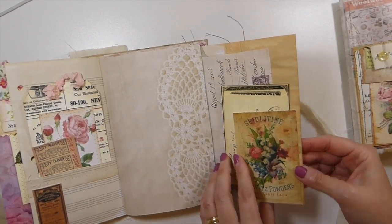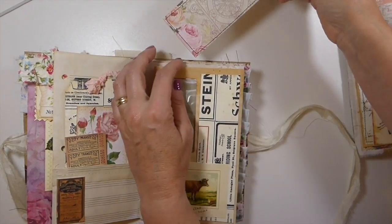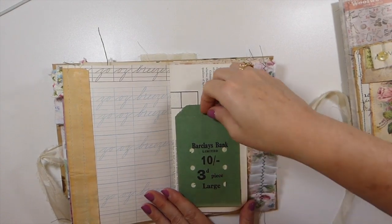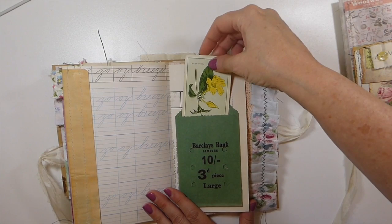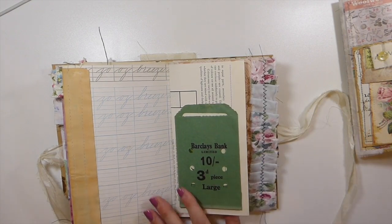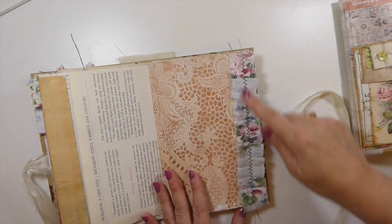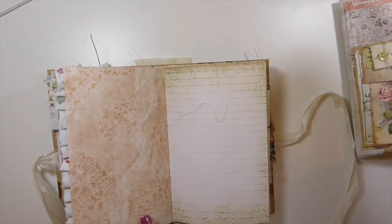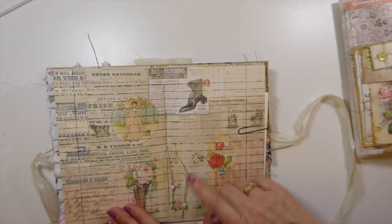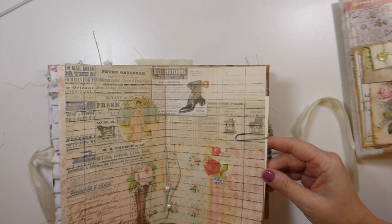Here I've done a little flip over with a tuck spot, and just old bits and pieces layered up, tucked in. Up here I just made another little long journaling tag. These are the last two of these little bank envelopes I've got, and then just a little vintage playing card I've tucked in there. I had those for a while in my stash and I've just recently found those again. Lots of old book pages in this one, and fabric ruffles.